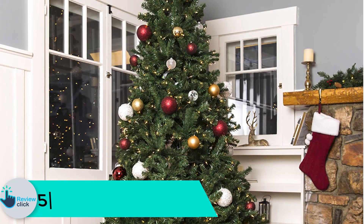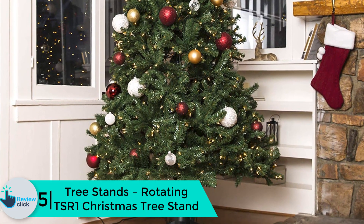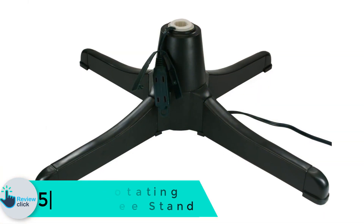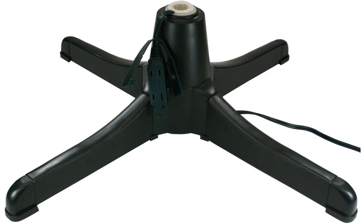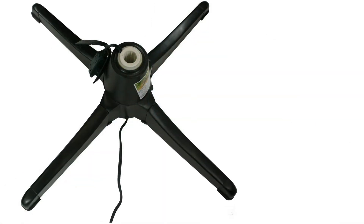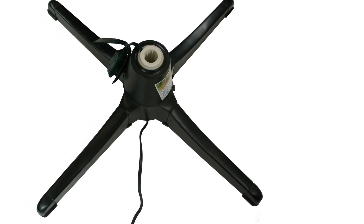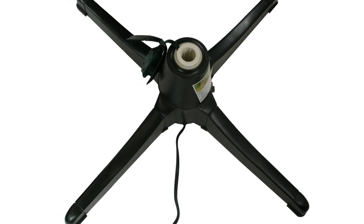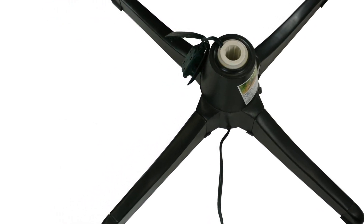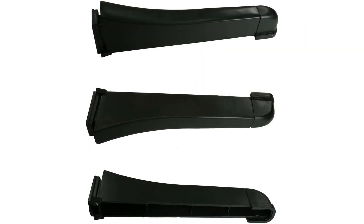Starting at number 5, we have the Tree Stands Rotating TSR 1 Christmas tree stand. If you are planning or currently having a Christmas tree, it is advisable to have a rotating tree stand in order to make the room beautiful and elegant. With the Tree Stands rotating tree stand, it is made to fit trees that have a diameter of 1.25 inches at the base. It likewise rotates at an angle of 360 degrees, making the Christmas tree visible by your guests and family. This rotating tree stand can hold a Christmas tree that weighs up to 75 pounds.